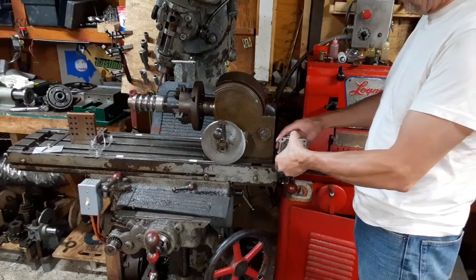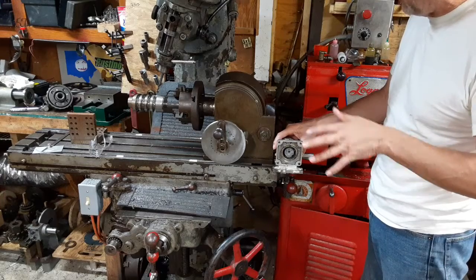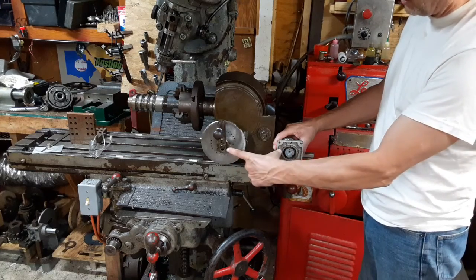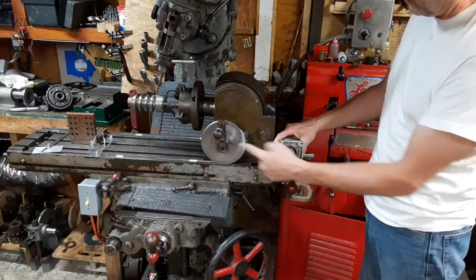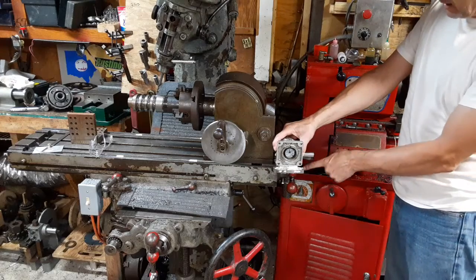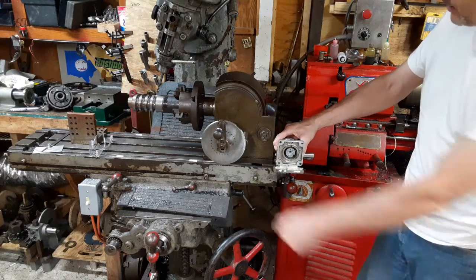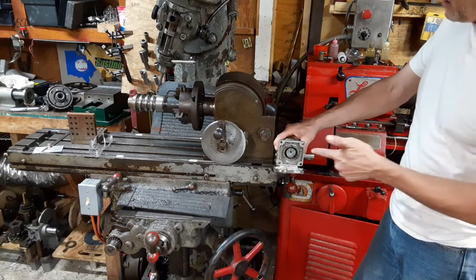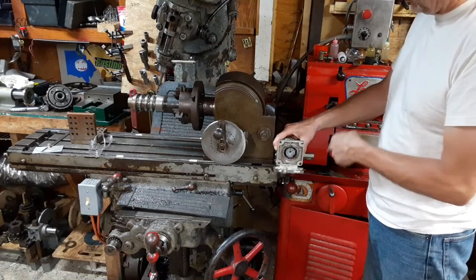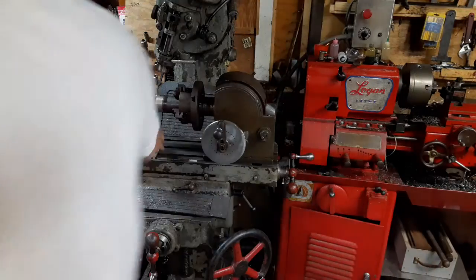I almost wonder if I couldn't do something — not this go around, mind you, but in the future — if I ever wanted to do this again: chain and sprocket between here and here with a gear reduction, and then chain and sprocket from here to here to link these two together, and just drive this — if I could figure out the ratio correctly between those, and assuming the 14 to 1 on this is even accurate, to get what I want.